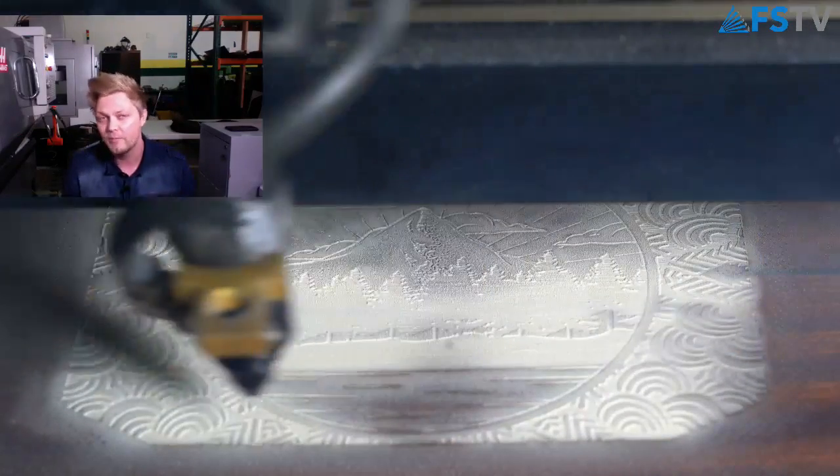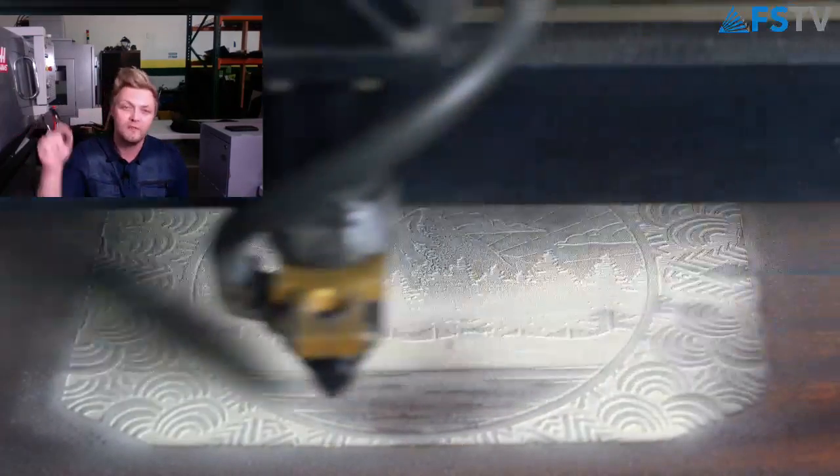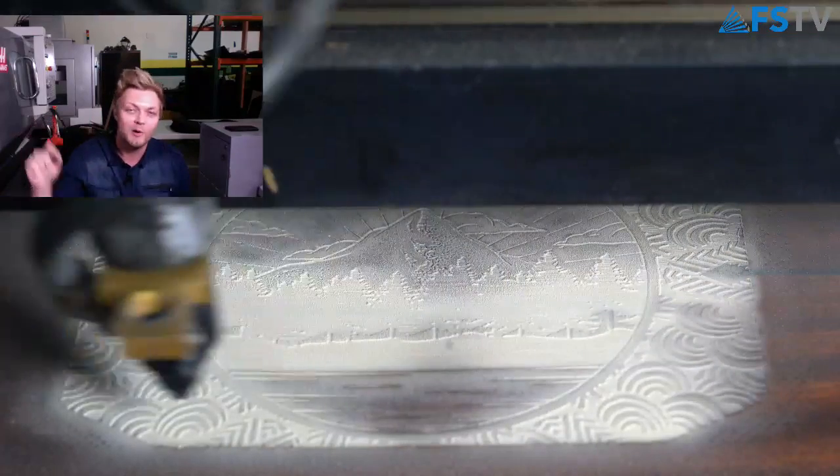Now when setting up a job like this, always remember that you can run the perimeter and visually see that line with the diodes go around the job.